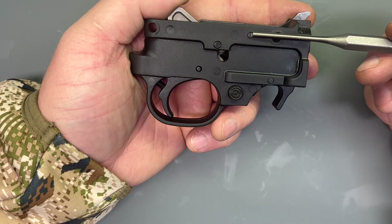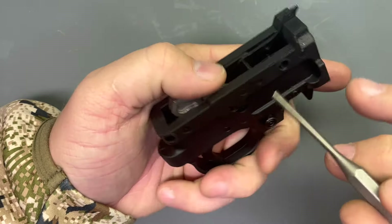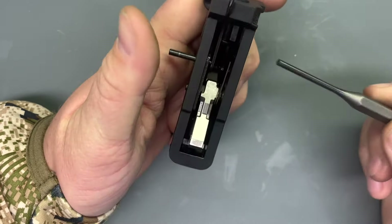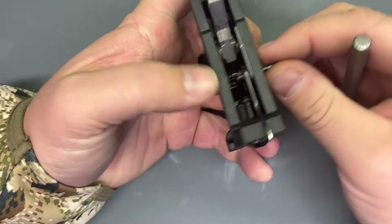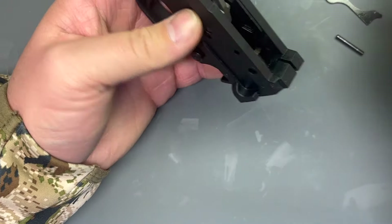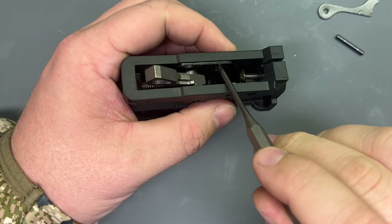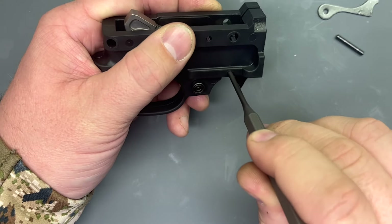Just push these out — we'll just push this pin through. There's our spring released, just pull the pin out. There goes our ejector. And then this is still captive here until we pull out the magazine catch pin.